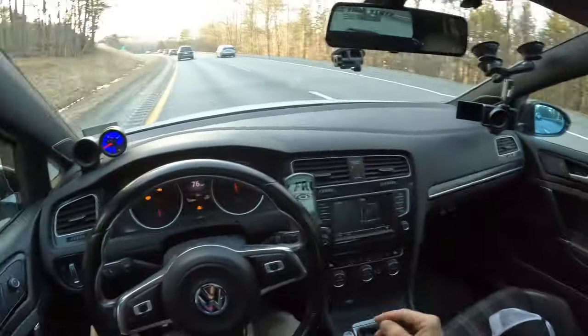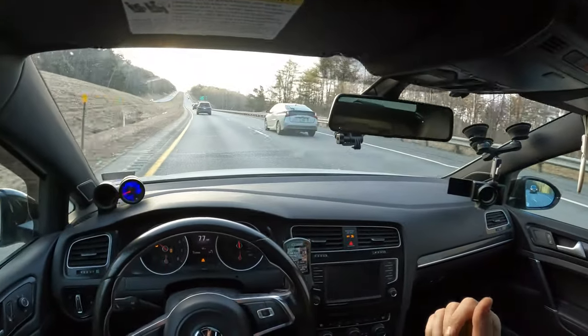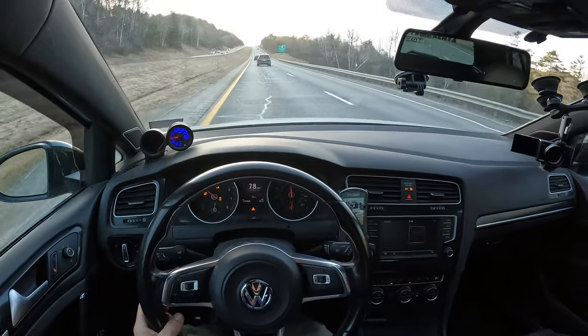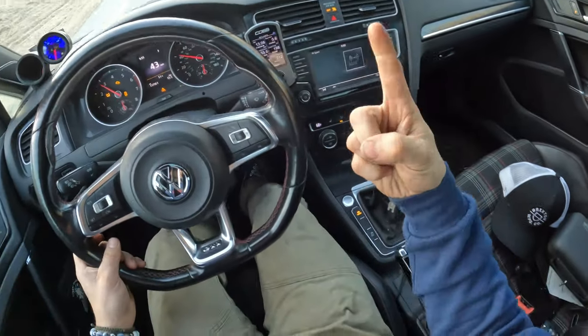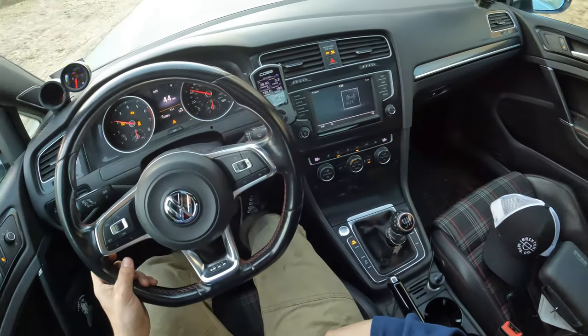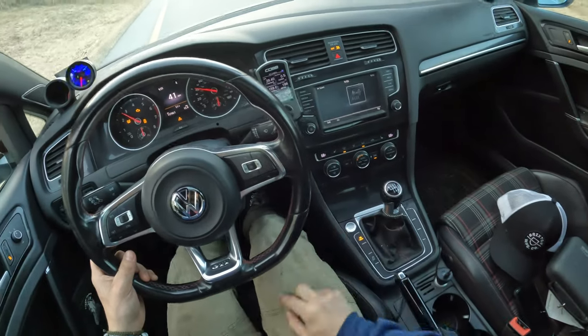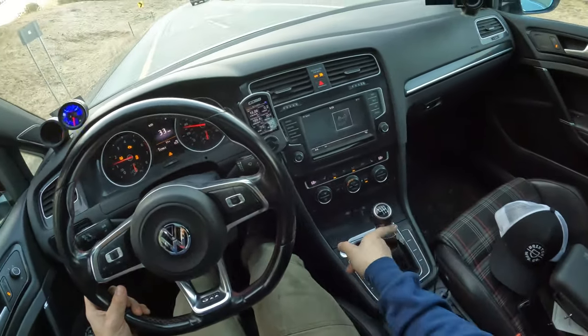I just stopped filming at the dumbest time. That chick literally just lost a whole skid plate — it just flew off, flying in the wind. I stopped filming at the dumbest times. But just look at this — not only was it notchy, it was also so easy. I mean, if that doesn't sell you, I don't know what will.